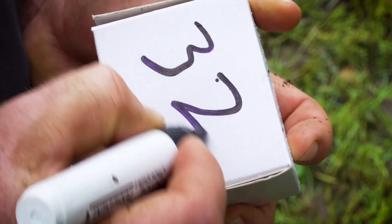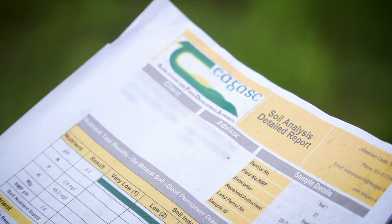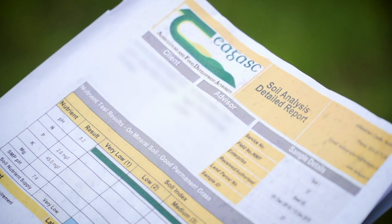So we started off with spreading lime and we have probably spread over 190 tonnes of lime to date over the last three years. I've seen significant improvements since starting the liming program.